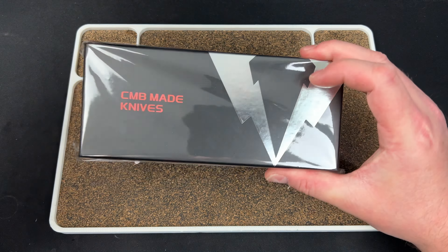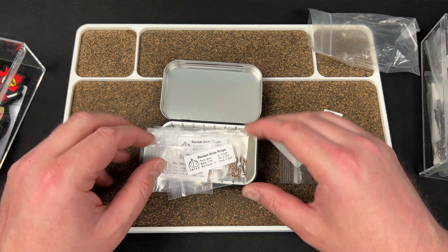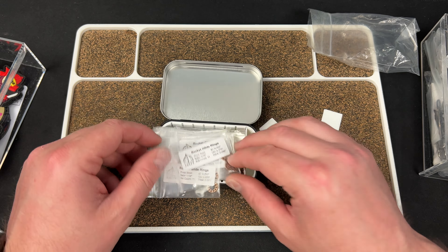I could do it a couple ways — take them all out, put in the different sizes, and just pick them out when I need them. I'd drop the test fit card down there, then stack these in like that. The problem is they're all going to want to come out as soon as I open it, and I can't even get it to shut all the way.